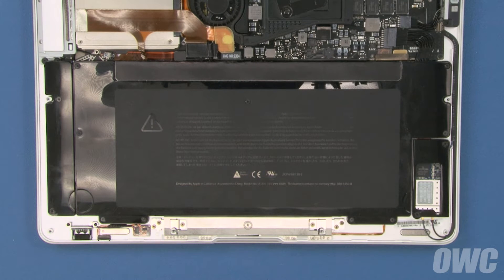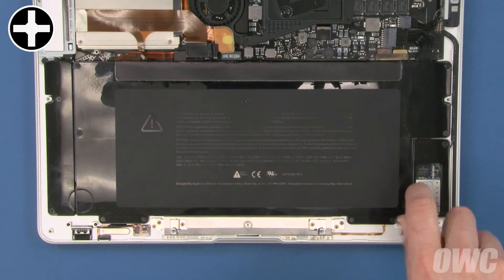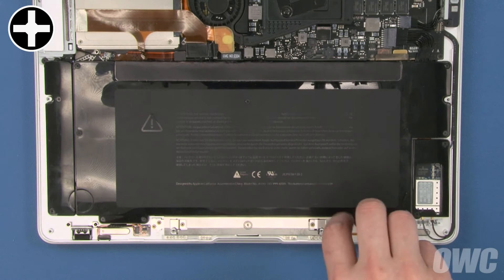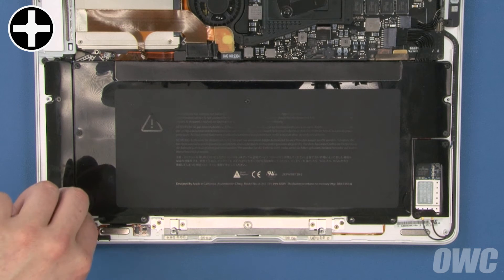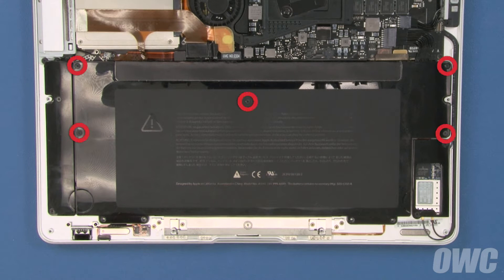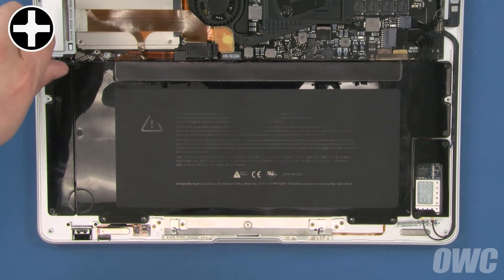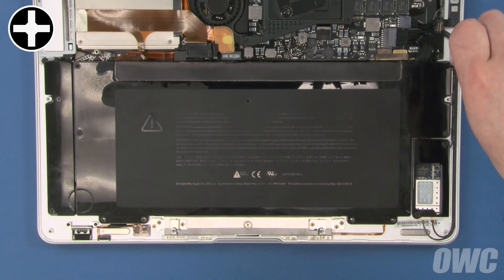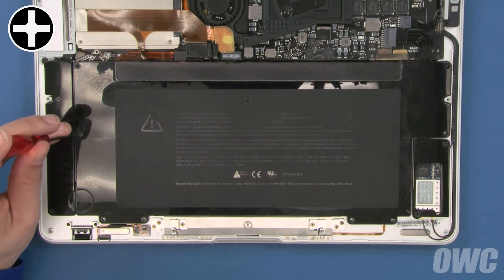Now we can remove the screws holding the battery in place. Start with the four screws along the front edge starting with the rightmost one. Next, we'll remove the five remaining screws starting from the upper left corner and proceeding clockwise. The first four are slightly longer than the ones we just removed. The last one is considerably longer.